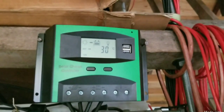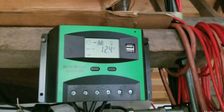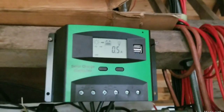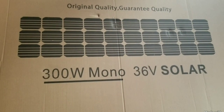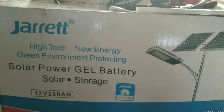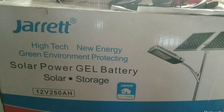So a 36 volt 300 watt panel is not good for a 12 volt system — extremely inefficient. You're better off getting a 32 or 36 volt charge controller. This video just lets you know that you cannot use a 36 volt 300 watt solar panel with a 12 volt 250 amp gel battery — it's impossible.